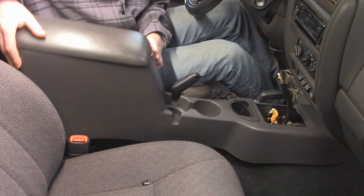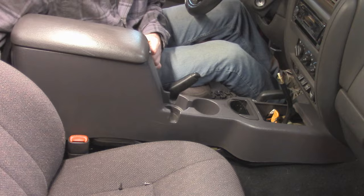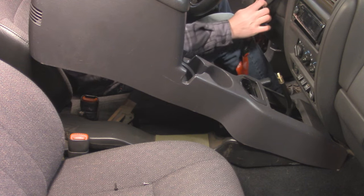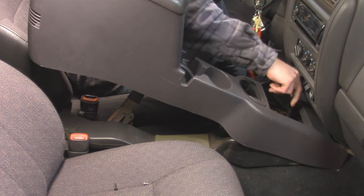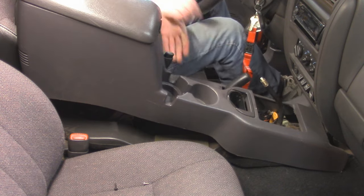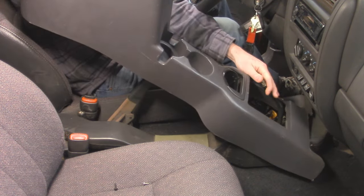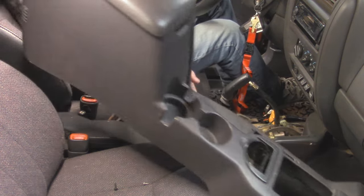Now I'm going to lift from the back. Looks like I'm going to have to shift this to four low, so I've got to cycle the key for that. Put it in neutral. There we go — we'll set that to the side.